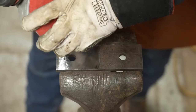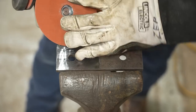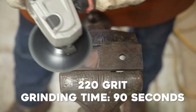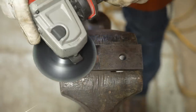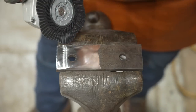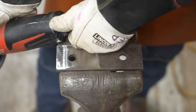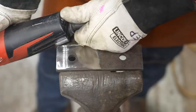What I'm looking for in between grits is to try to get out any of the very deep scratches using the next grit. I just went and did the 120, now switching to the 220 — you can see how that just locks right in. Now we're going to move up from the 220 to a surface conditioning disc. This is a 180 surface conditioning, and I'm bringing the speed down a little bit on the grinder — down to about a three out of six.